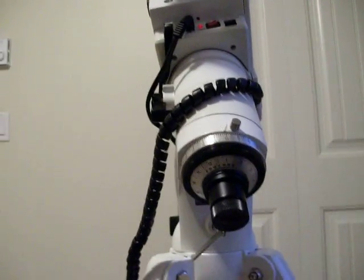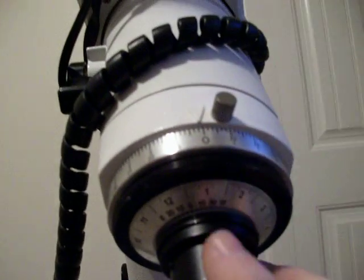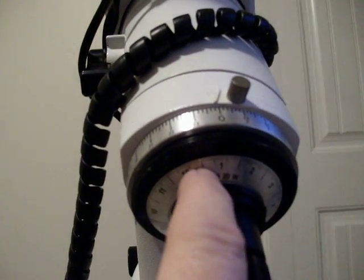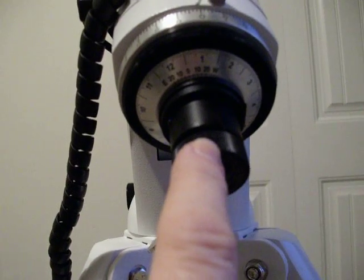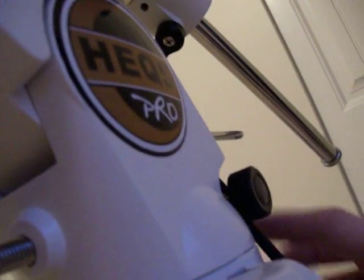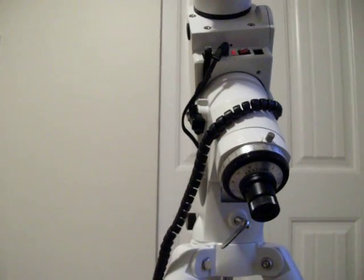When you bring the mount back to its normal polar home position and go out at night to put Polaris in the proper position, lock your right ascension circle to zero and turn the mount until the proper date and time are indicated on the date circle. Then when you look through the scope, you move the mount to put Polaris in the correct position. You don't do it by moving the circles — you do it by using the altitude adjusters and the azimuth adjusters, and that will calibrate your scope with Polaris in the correct position.